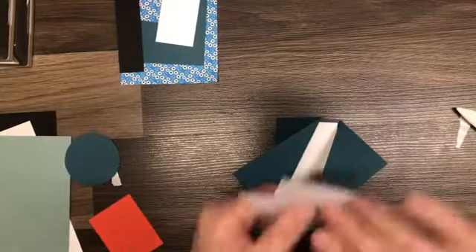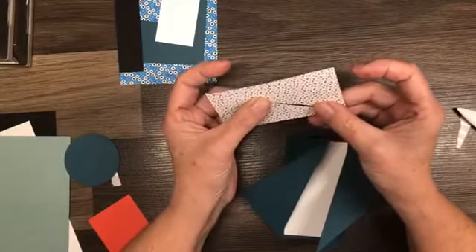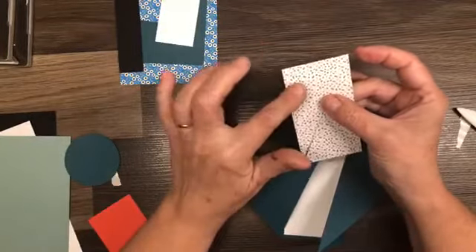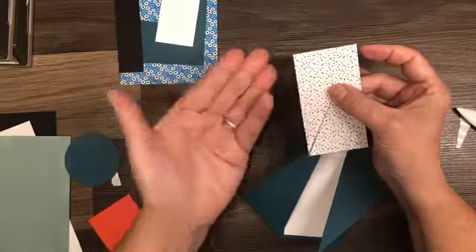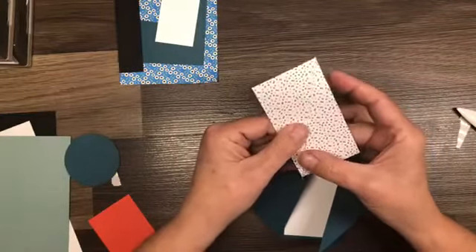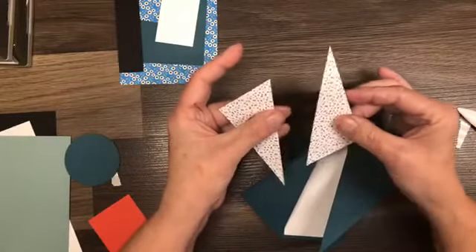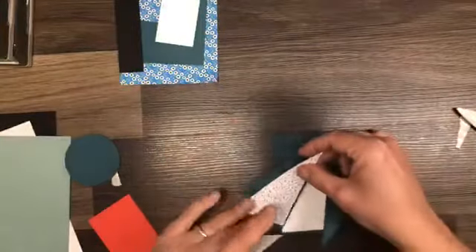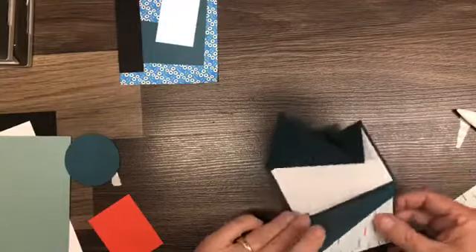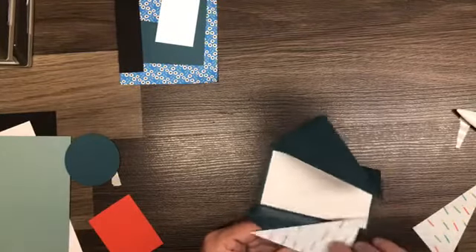Now we need to decorate the outside. We're doing two cards today. I've already cut this one — this piece is cut at two by three and three quarters. The trick is you have to make sure that the print you want on the outside of your card is facing up. If you cut it the wrong way it will not fit your card. So make sure your print is facing up. Put this in your paper trimmer and cut from corner to corner. These pieces are going to go on the front of your card.